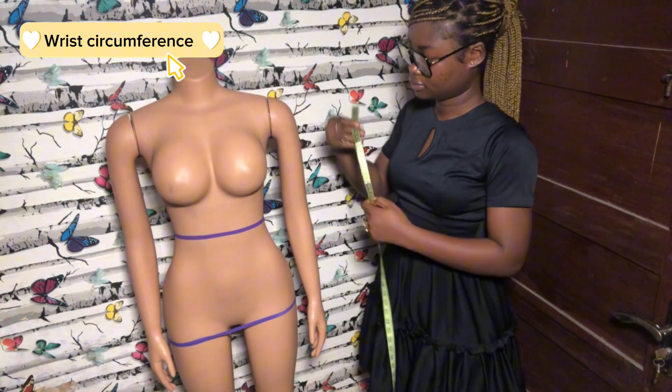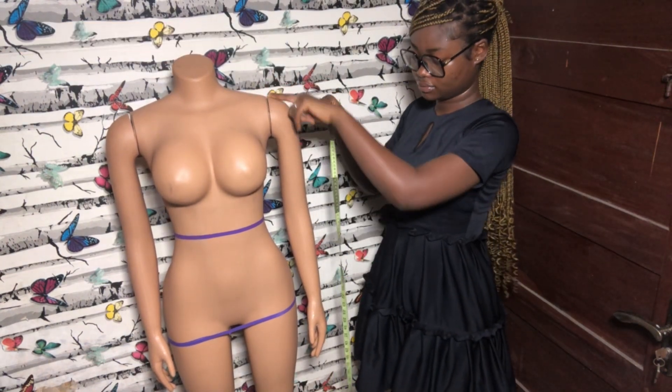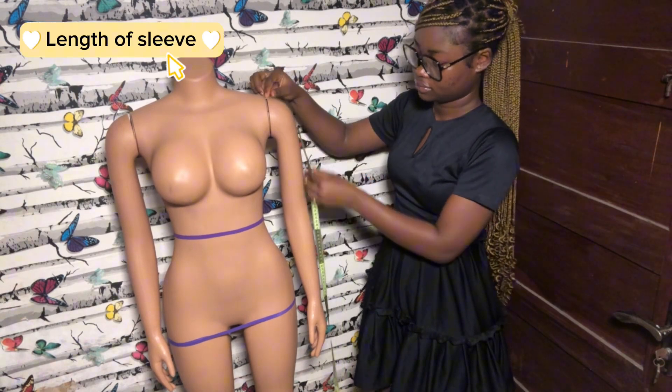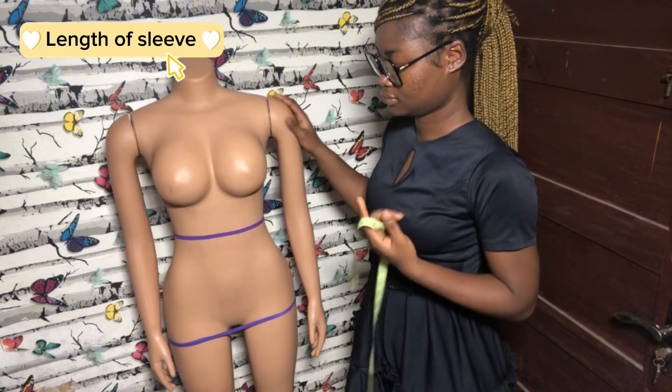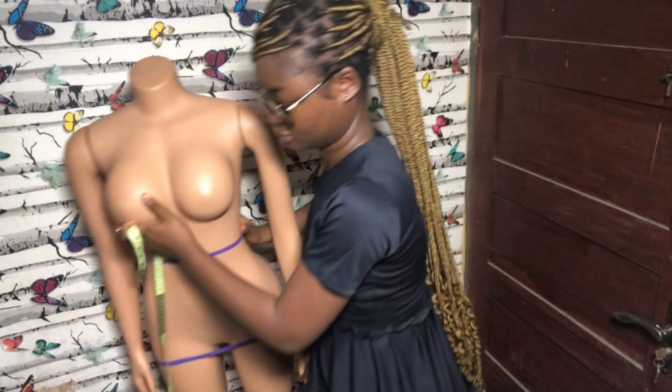The next measurement is the length of the sleeve. You can go for a short sleeve or a long sleeve — whichever best suits the dress you are making.